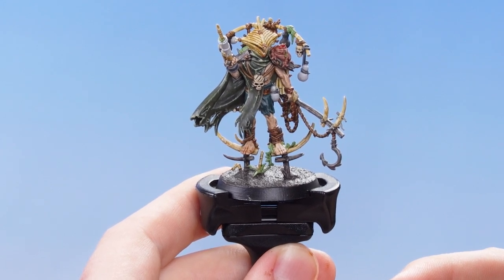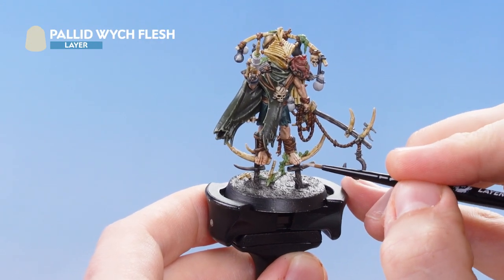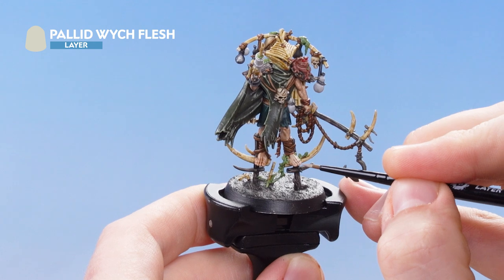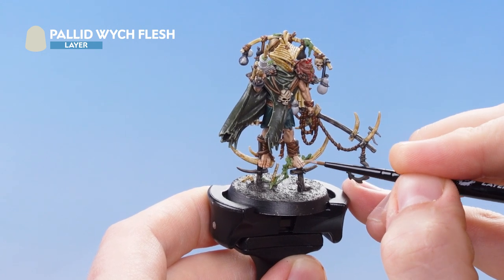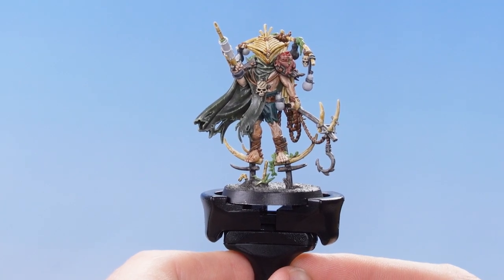The next thing we need to do is use Pallid Witch Flesh and just pick out all the raised areas of the skin. With that stage complete, the skin is now fully highlighted. We're now going to move on to doing the metallic details, and for this we're going to be using Runefang Steel and Hushute Copper. We need to get some Runefang Steel onto the palette.